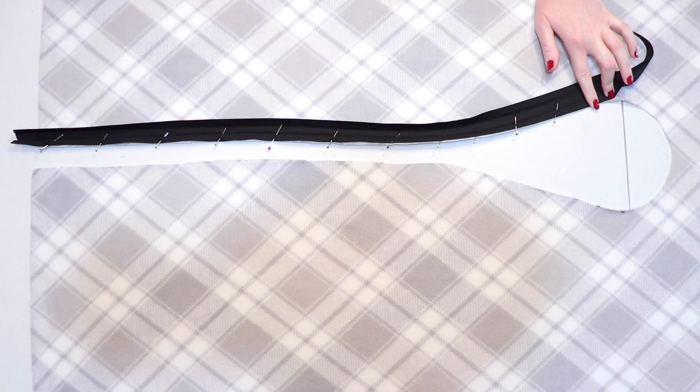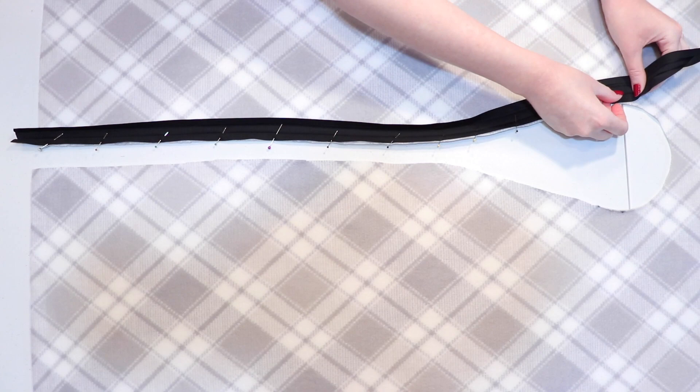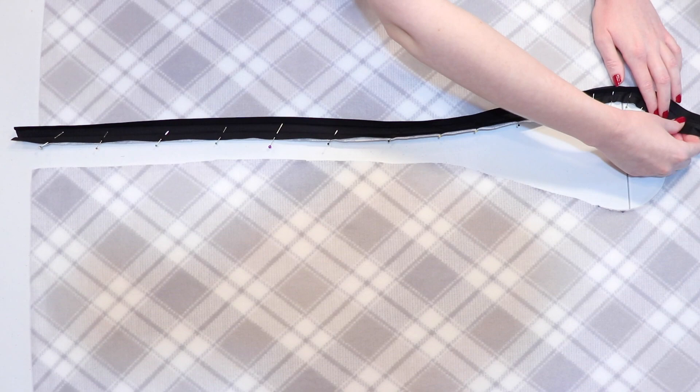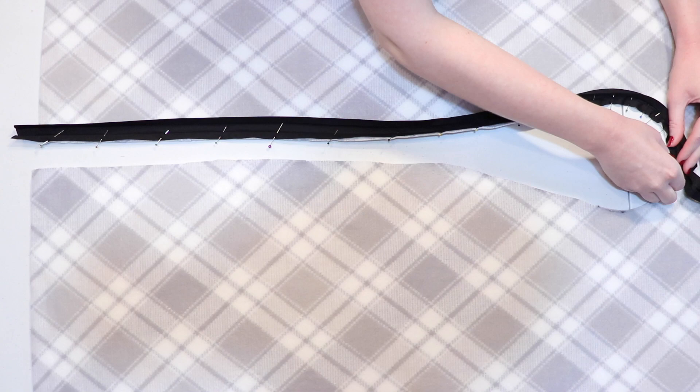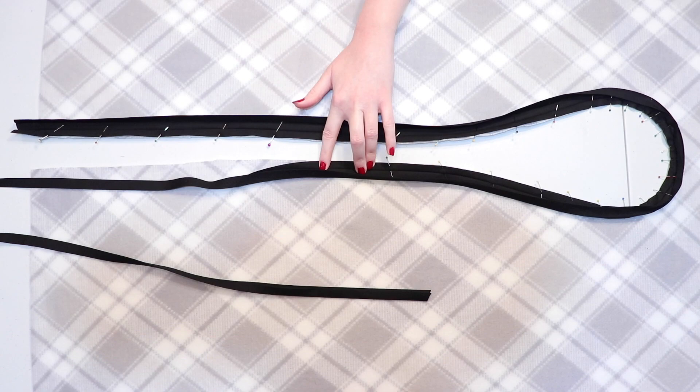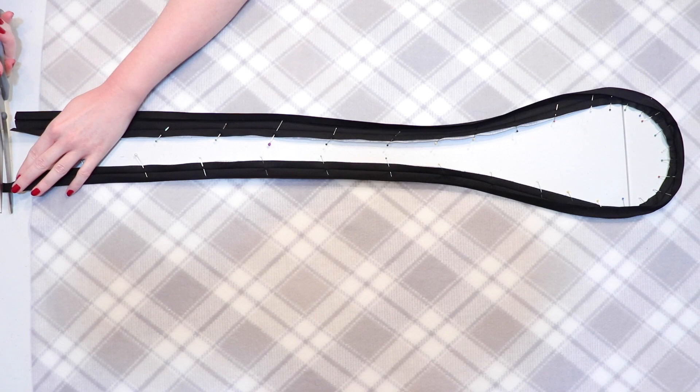It really helps to take your time and work the tape around those curves, especially when you get to the extra curved part at the back of the neck. I personally like to smooth out just an inch or two at a time and then pin it down often, because it helps to have it all pinned when I go to sew it — I can smooth out any bumpy sections even more as I'm sewing so there won't be any puckers on the final cape. When you finish pinning around those curves, line up and pin the rest of the bias tape down the opposite side, again leaving about an inch hanging past the bottom edge.